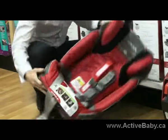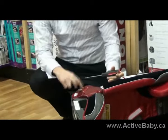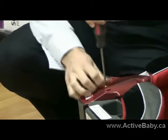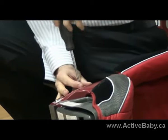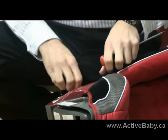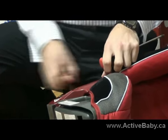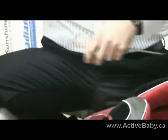Flip it to the side. Use a Phillips screwdriver to unscrew the plate on this side of the car seat. And just pull. And there you go.